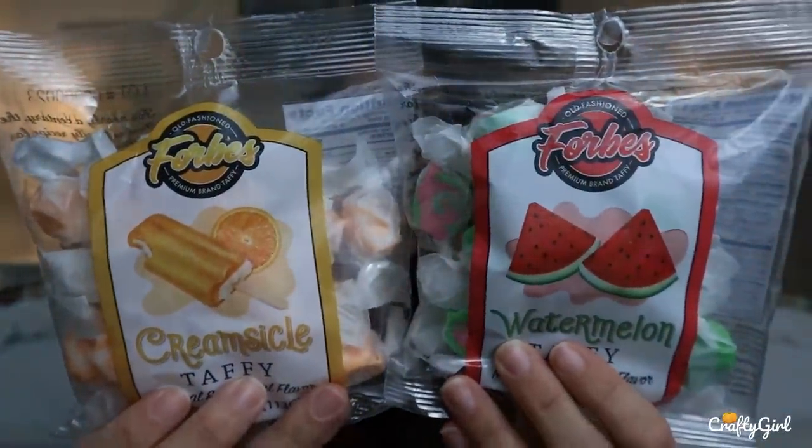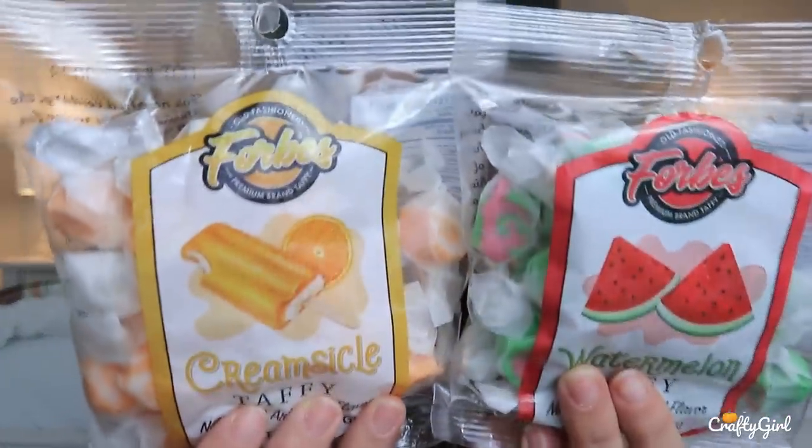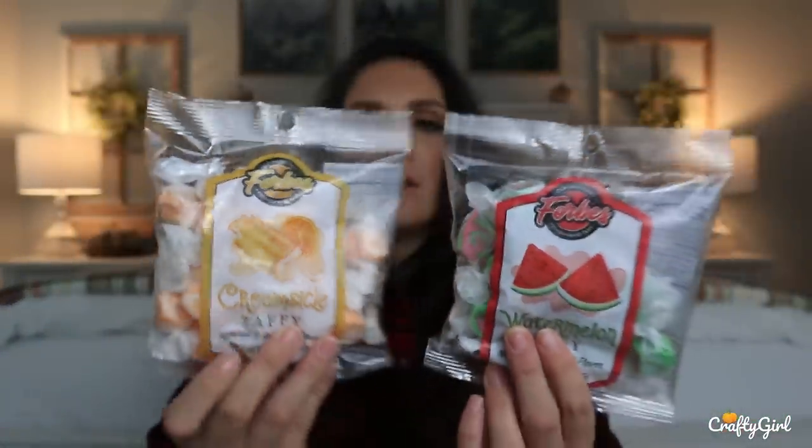I found some new candies at Dollar Tree and they're packaged really cute too. They have that old-fashioned look to them, and they're taffies. One is creamsicle and then one is watermelon — I've never tried a watermelon taffy before. This is the old-fashioned Forbes premium brand taffy. I've never heard of this brand before, but if you have, let me know if I got a great deal for a dollar. I love the packaging and the simplicity of it, and I think it would look gorgeous in a gift basket. Are there more flavors at Dollar Tree? Comment down below and let me know.